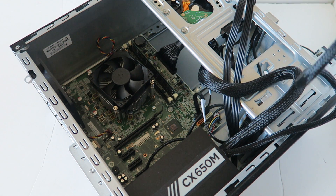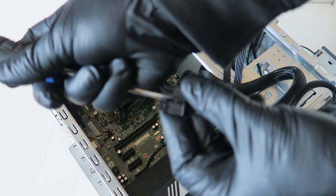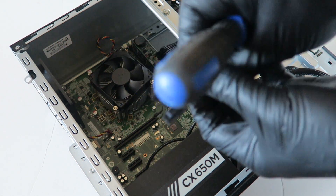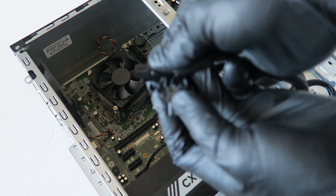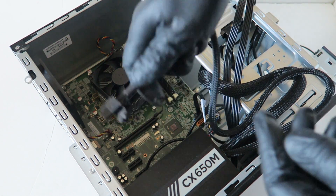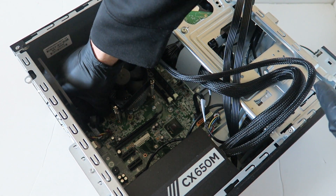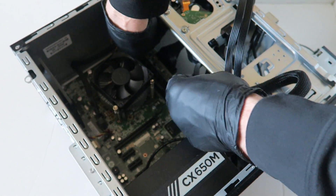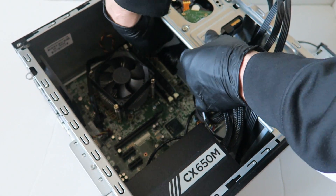Next you're gonna take the flathead and split the 8-pin to a 4-pin right here — it splits right out like this, really easy. You have to split it because the new PSU has an 8-pin but the motherboard only uses a 4-pin, so go ahead and plug the 4-pin back into the motherboard just like that.